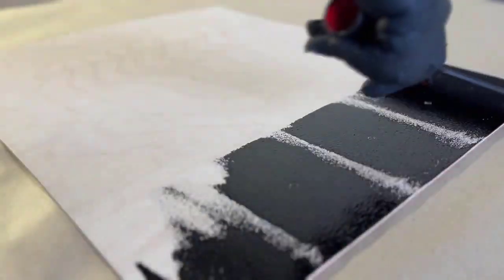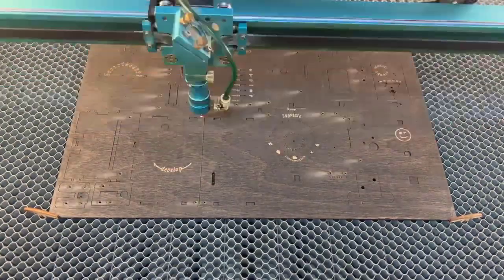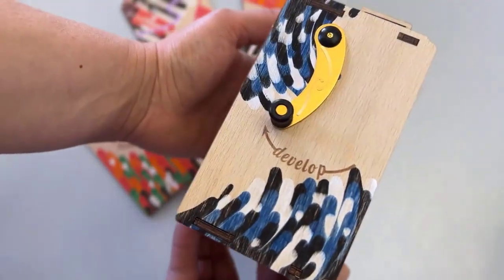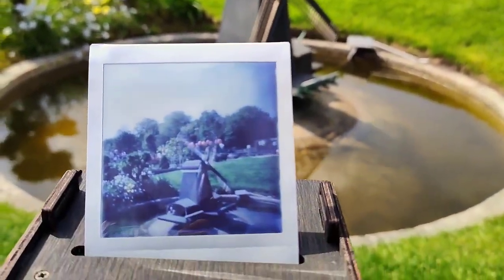Voilà! We've perfected the material preparation and safeguarding process, and our manufacturing operations are primed and completely set for mass production. Now you can build a functional camera that also serves as an attractive display piece. Jolly Look Pinhole Square is the perfect blend of creativity, fun, and education. Enjoy!